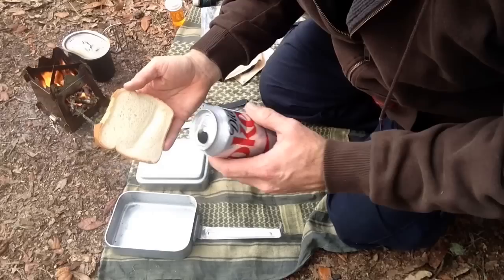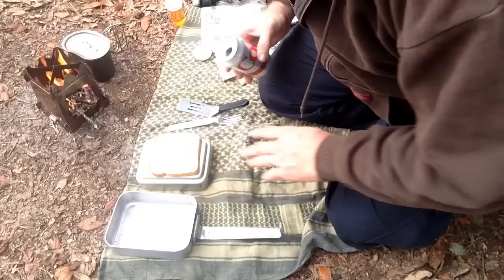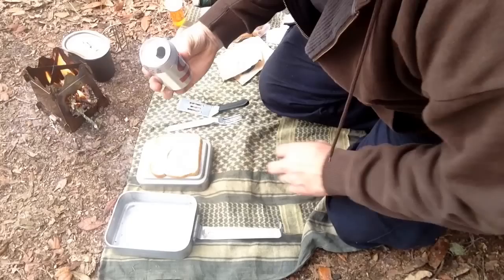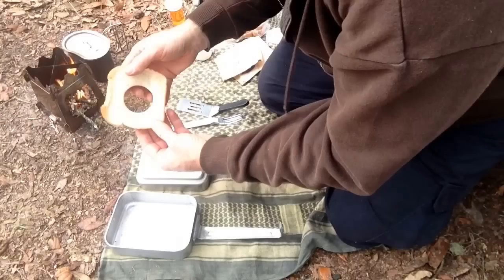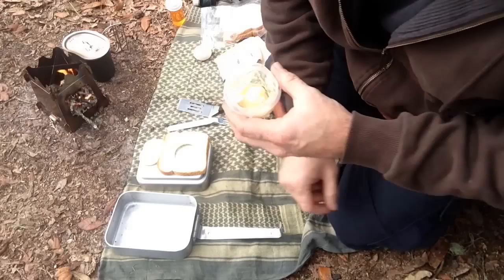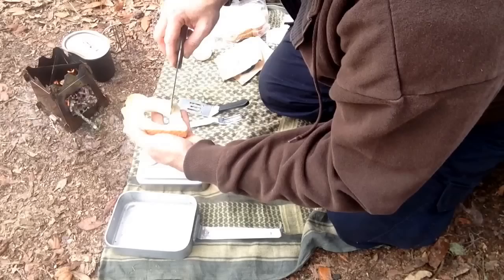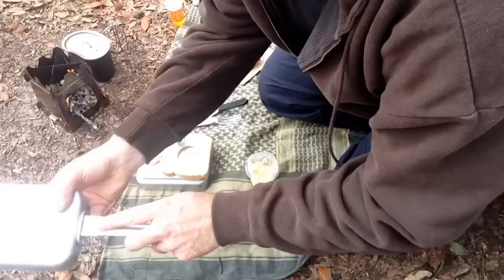I forgot to bring something to cut the hole in the bread, so my brother-in-law had a diet Coke can I used the rim of. Basically, you set your bread down, take your cutter — in this case the diet Coke can top — and remove the center just like this. Save this piece; my wife says that's the best piece because you can toast it along with the rest. I'm going to take some margarine and butter one side of it, then get it up on the fire and get the skillet warm.